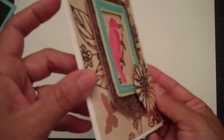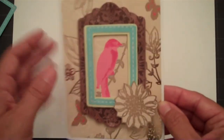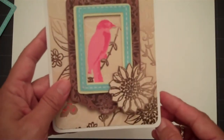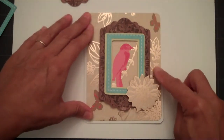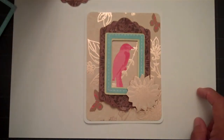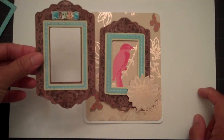Like I mentioned, I used pop dots to give my card dimension, as you would do with any of your other Cricut cartridges and the layers on that. On this card, I used a fall paper as my mat — my large mat — and then the paper had this beautiful bird on it. I just went ahead and put that behind my main mat that I cut out with my Imagine.